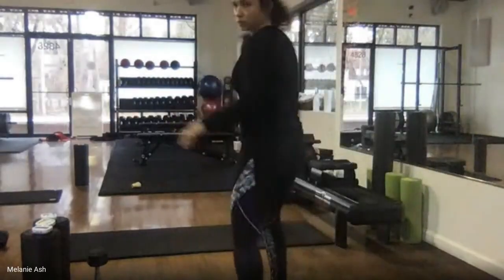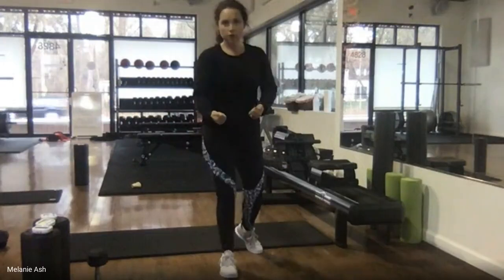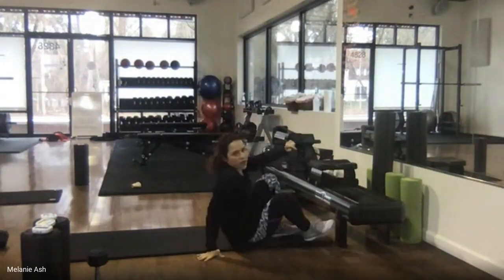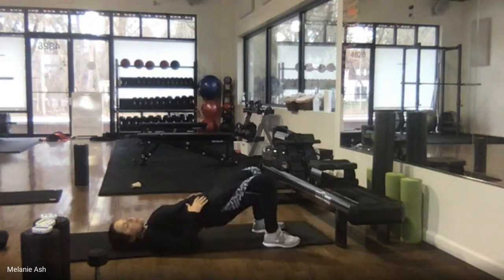Let's jump into it. The first thing we're going to do is our regular warm-up like we always do when you come into the studio. We're going to be on your mat on your back and we're going to start with 10 glute bridges — push into your heels, lift your hips.